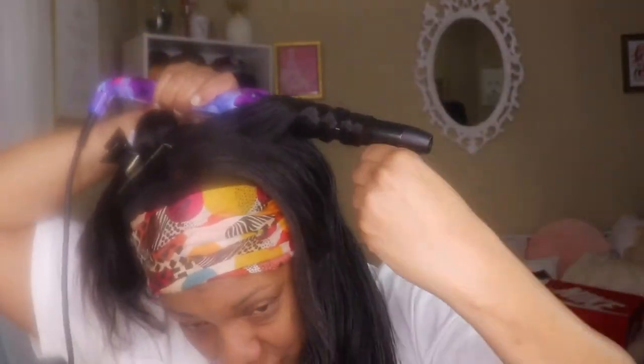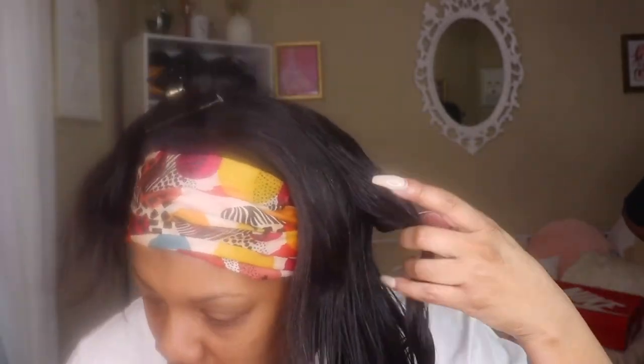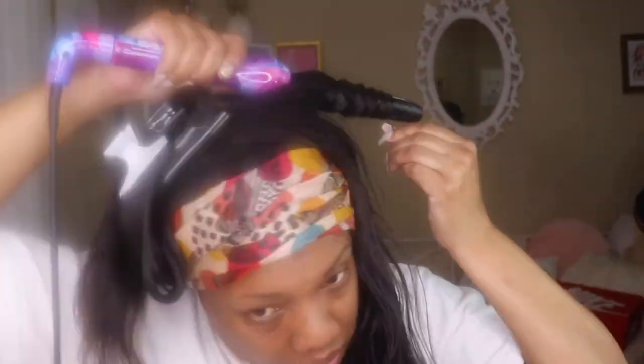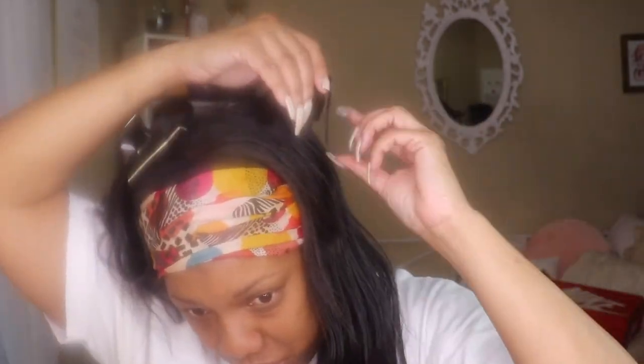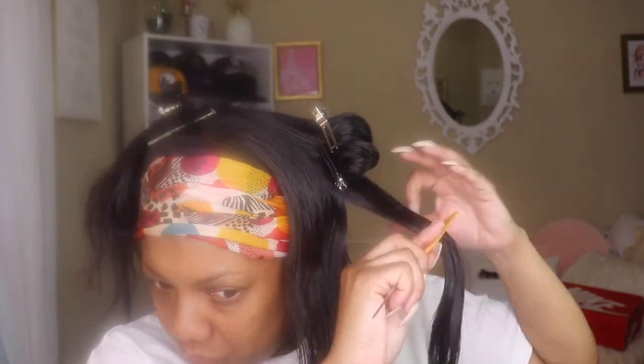I hope you guys enjoy it. I'm going to be starting out by just wand curling my hair — I'm going to pin curl my hair. The wand that I'm using is an EVA NYC wand curler. I got it from Sally's. I think it's about $49 — I think I got it on sale, but I'm going to wind my hair up and then pin it up and let it sit while I do my makeup.